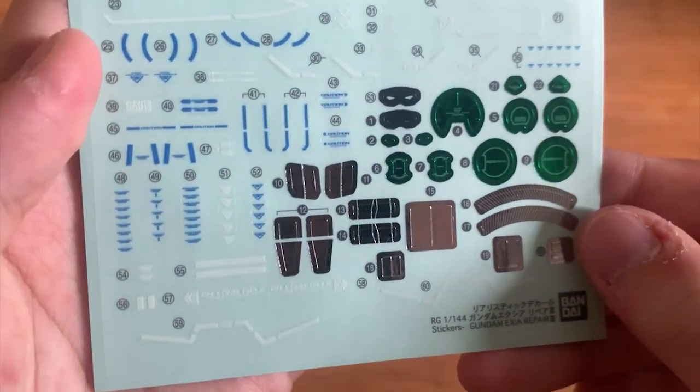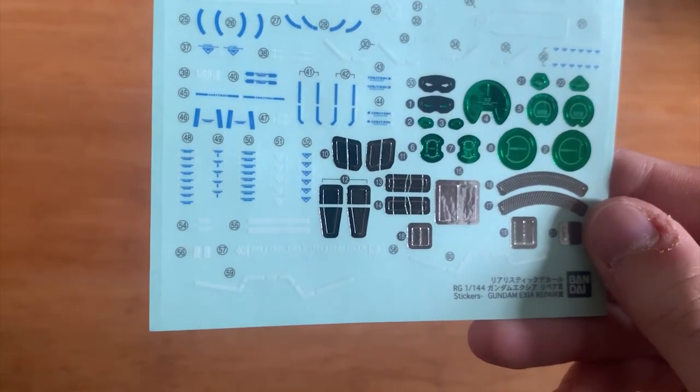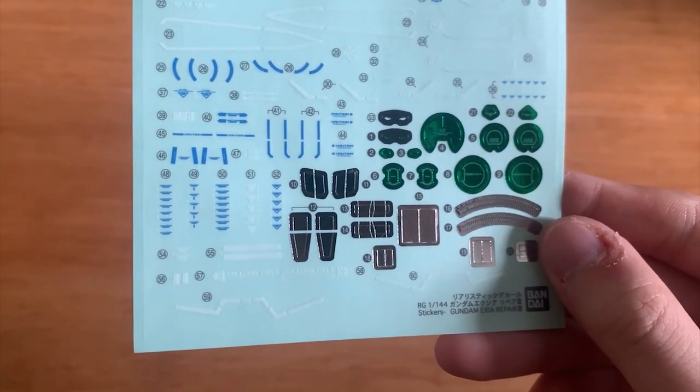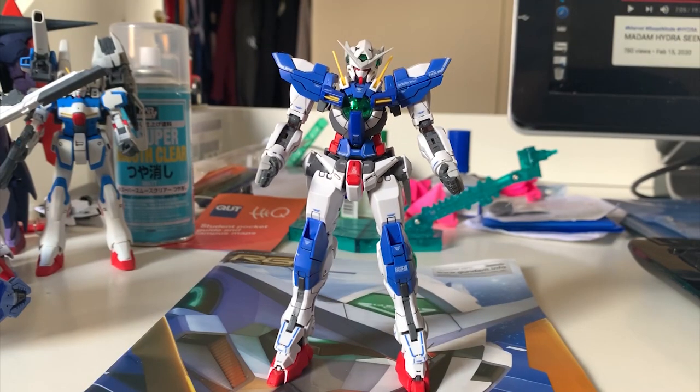I didn't open the GN transmitter piece because I don't want to damage it, so we'll just see through it. Lastly, we have the decals — I don't think there's much difference from the original X-Ray, just a couple of marking differences. So that's basically the X-Ray Repair 3 runners. Let's jump into the review.